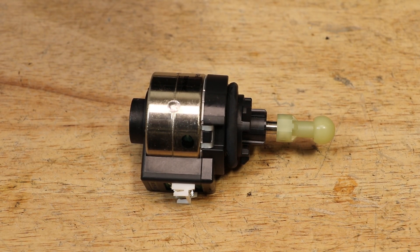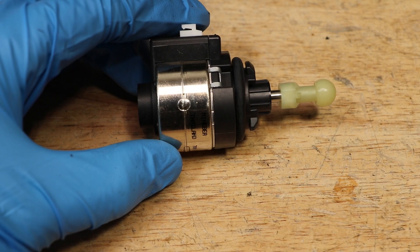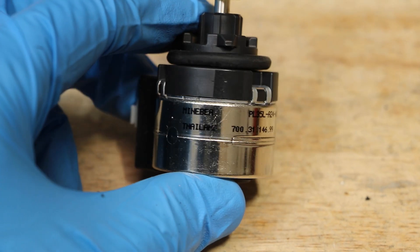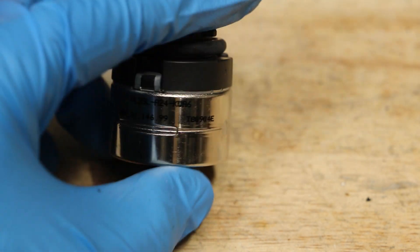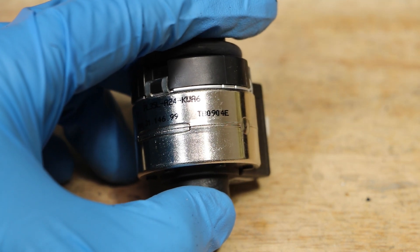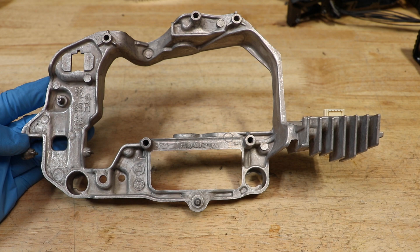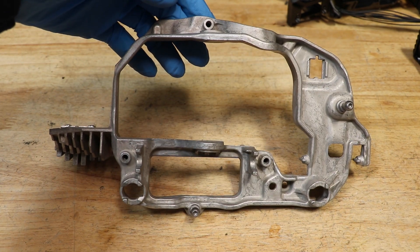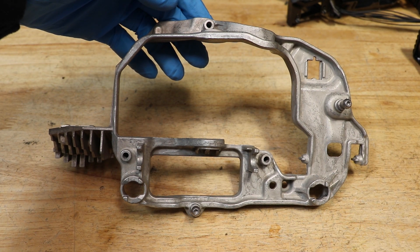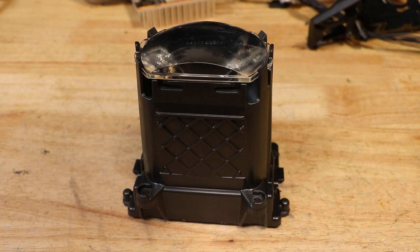Here is the AFS motor. Here is the main projector bracket and inside LED. Here is the projector lens and lens holder.